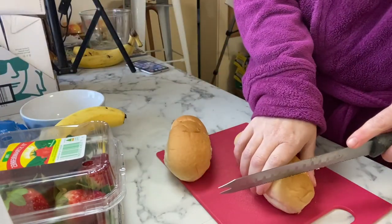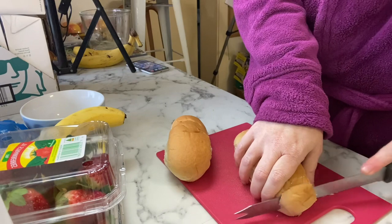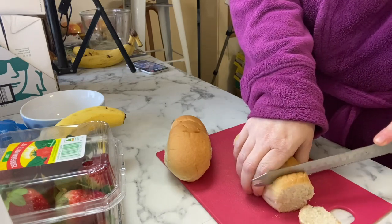First of all, I did one roll per person and I just cut it up into little chunks.